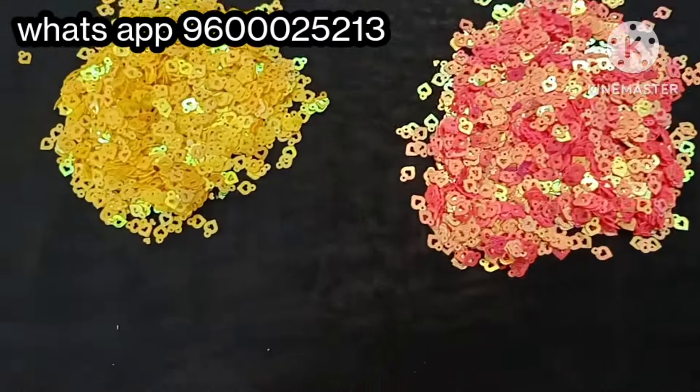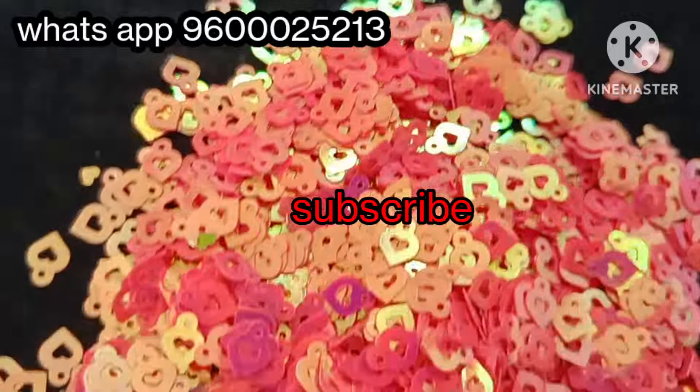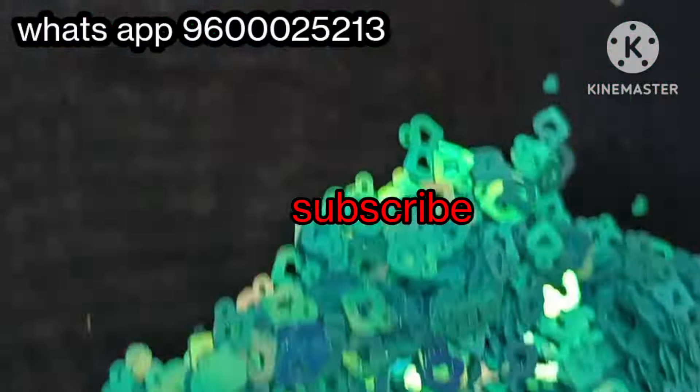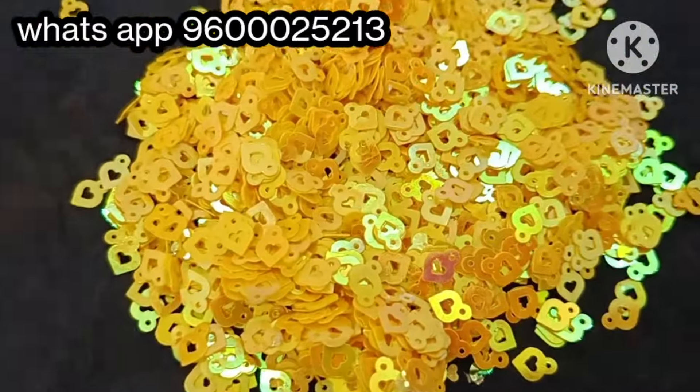Hi friends, welcome back to our channel. Today's video is going to show my new material collections. If you want to see our new craft store, subscribe and press the bell icon. I will show you all in the video.